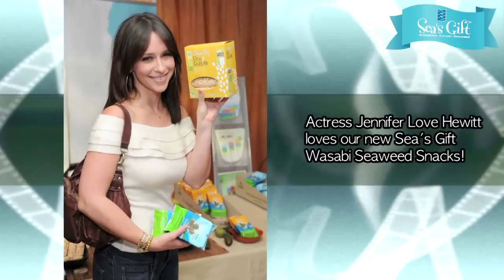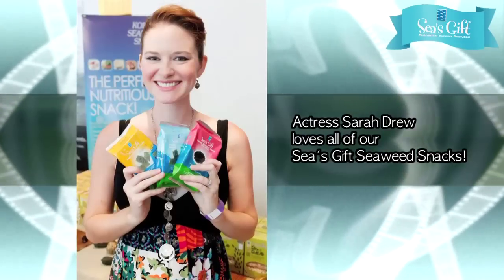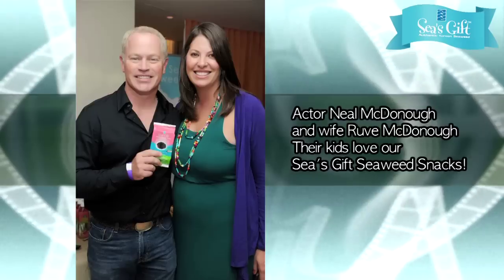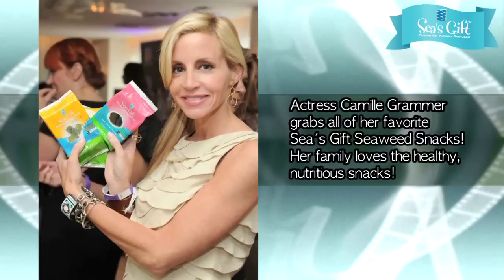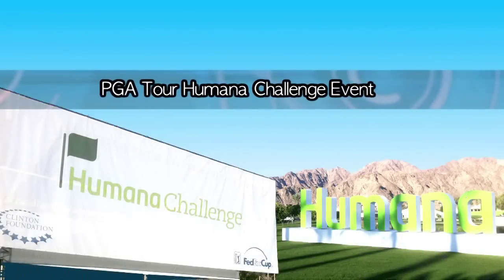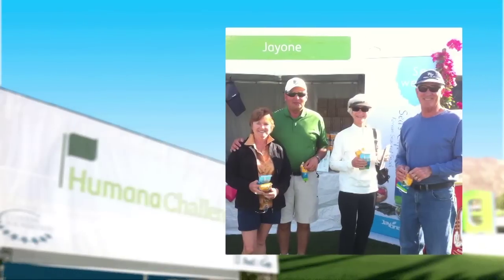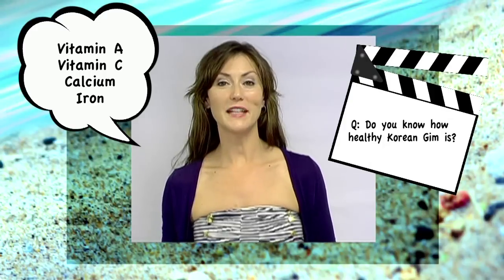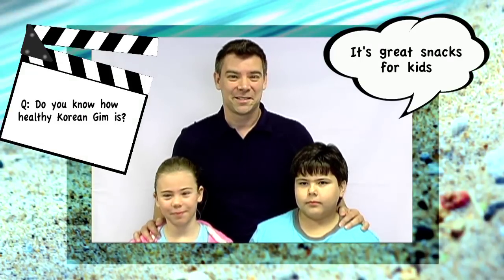Thank you. And it's a great snack for the kids. All my friends eat it,